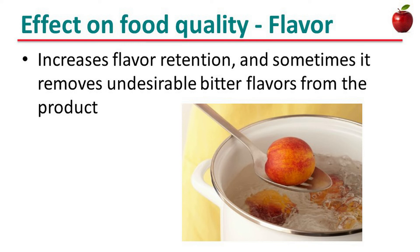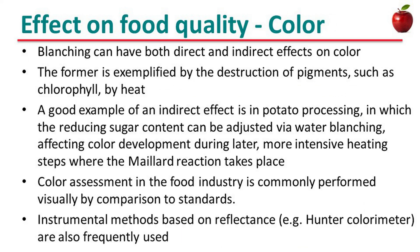Blanching increases flavor retention, and sometimes it removes undesirable bitter flavors from the product. When considering color, blanching can have both direct and indirect effects. The former is exemplified by the destruction of pigments such as chlorophyll by heat. A good example of an indirect effect is in potato processing, where the reducing sugar content can be adjusted via water blanching, affecting color development during frying at more intensive heating steps where the Maillard reaction takes place. Color assessment in the food industry is commonly performed visually by comparison to a standard, and instrumental methods based on reflectance are also frequently used.